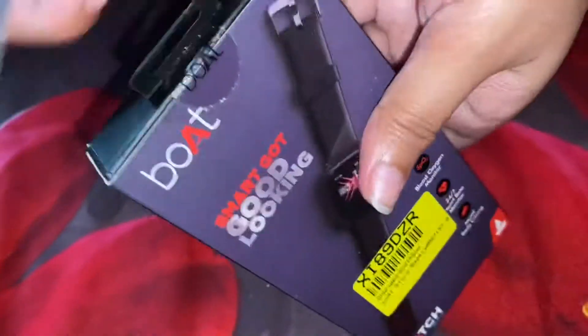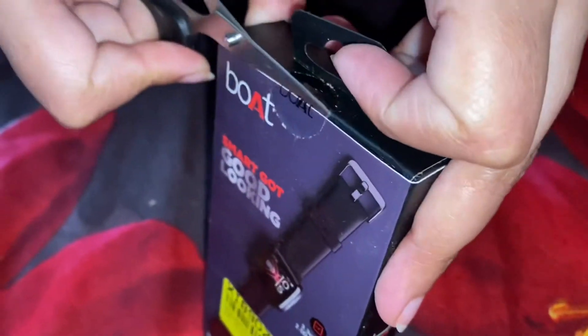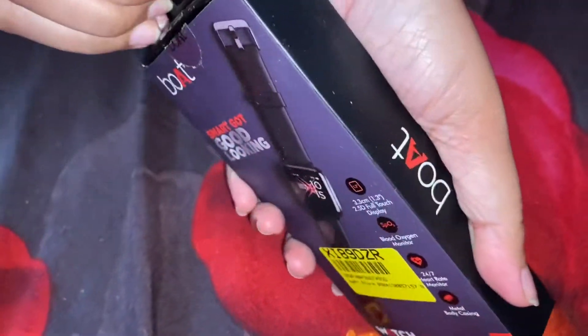The company name is Board, and this smartwatch is ₹3,000, but I have it for ₹2,000. Check the link in the description below.